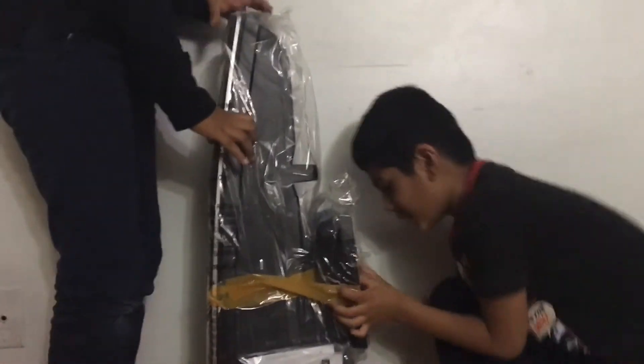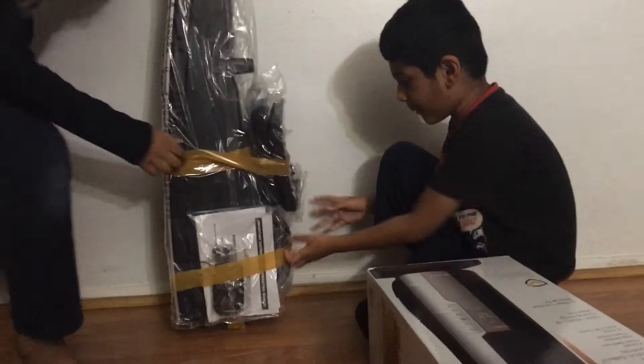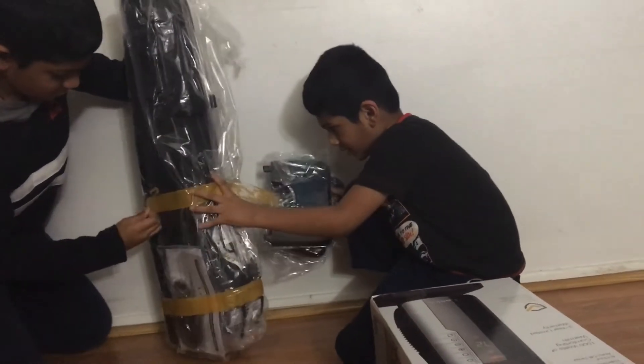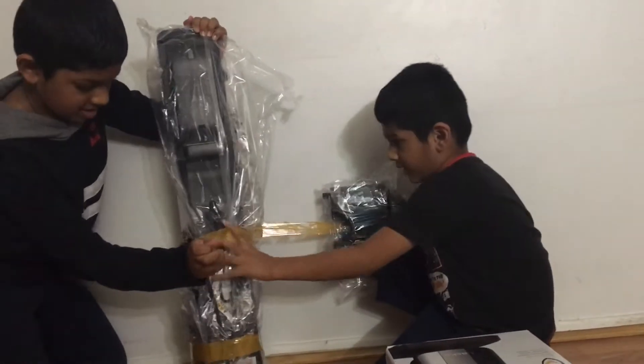Let's take out the tower. It's such a big thing. There we go. Now look. So now we just have to take off the orange tape around it. I'm almost done. I think this might be the heater part.